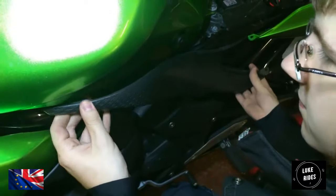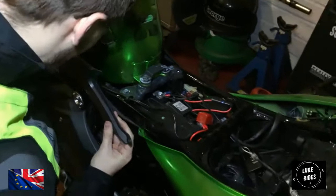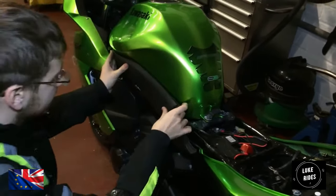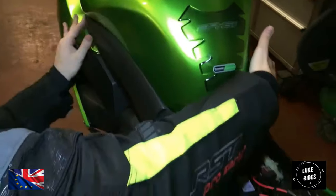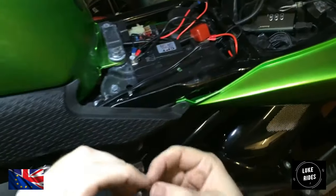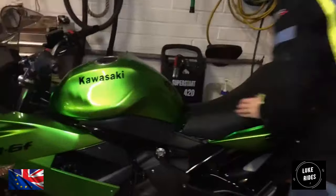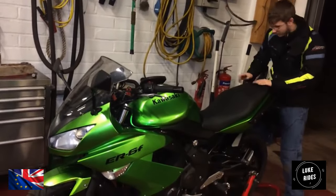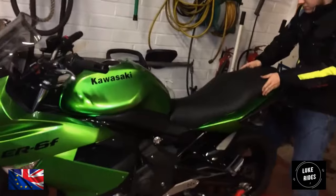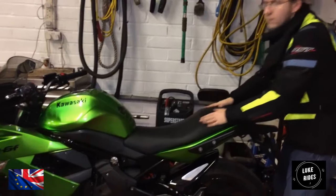Little back angles. There you go. All you need to do with these is make sure the centre's popped out and then push in the centre. Beautiful. Quite fitted.